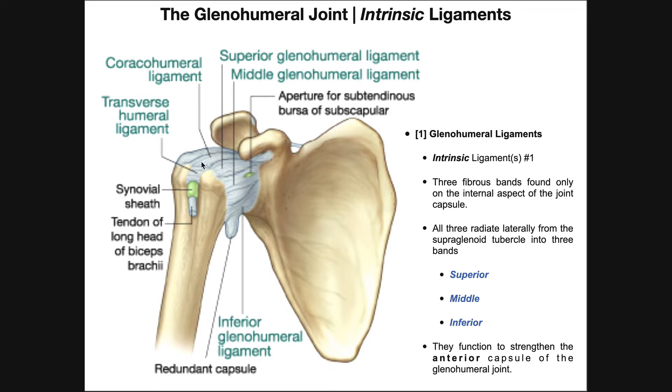Over here we have the coracohumeral ligament, which goes between the humerus over to the coracoid process. We also see down here a redundant capsule. In the glenohumeral joint inferiorly there's an axillary pouch — a region of loose joint capsule to allow for some slack. When the shoulder becomes abducted and you raise your arm up, if this were tight it would restrict range of motion. So by having this loose, it allows for some slack, and when you abduct your shoulder and move your arm up, it allows for extra movement and increased range of motion. Internally this is the axillary pouch; externally the part of the capsule is termed the redundant capsule.